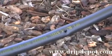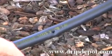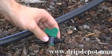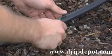As you will see when you're finished, this hole is much larger than the ¼ inch hole that is punched with our other punches, but it is the perfect size hole for our 400 series tape fittings.